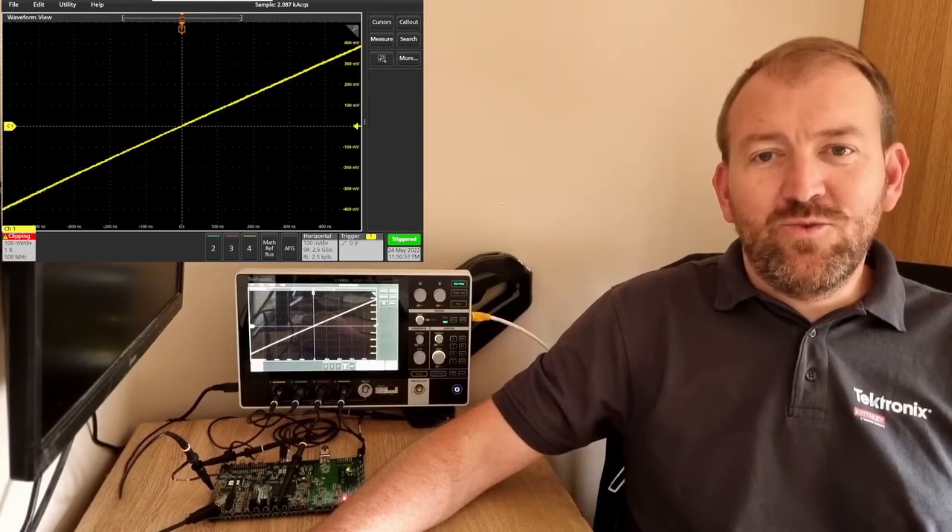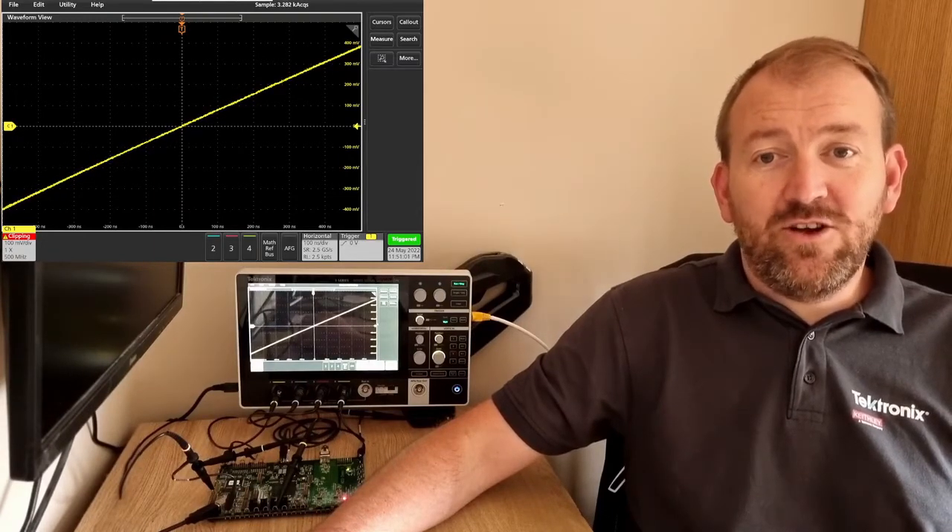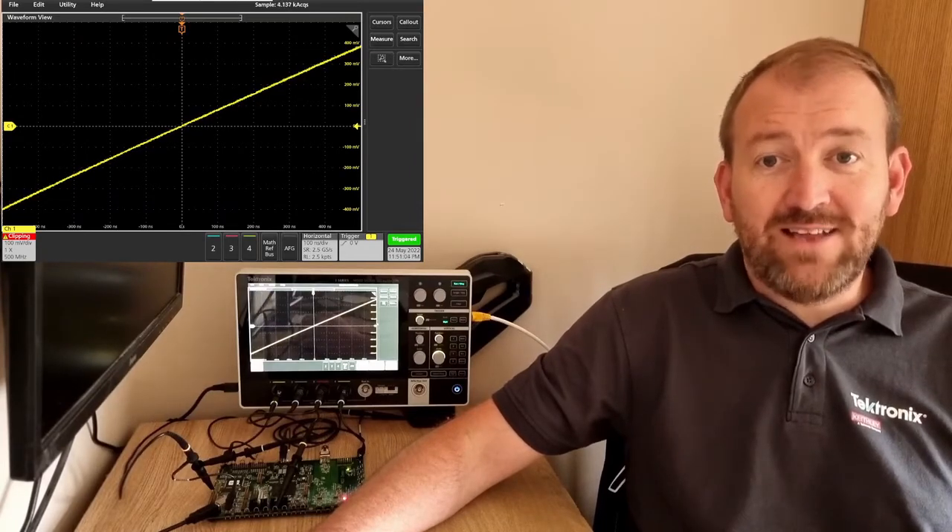Hi, welcome to Things You Can Do with a 2 Series MSO in Under a Minute. Today we're going to take a look at good old-fashioned RS-232 and serial decode.